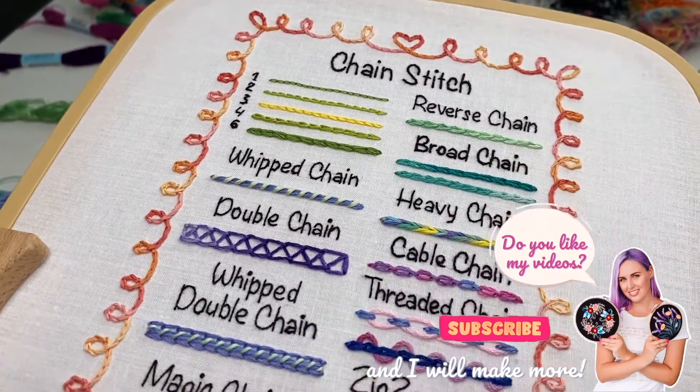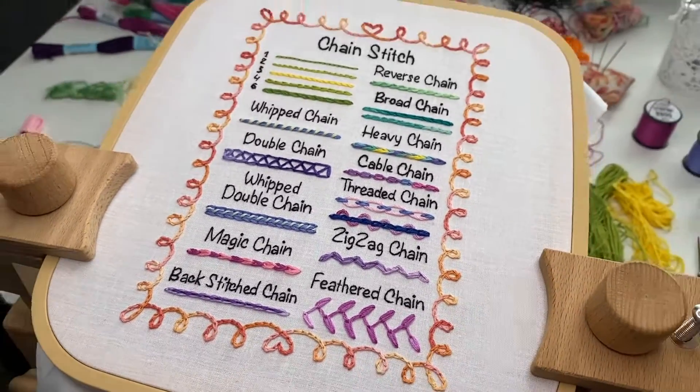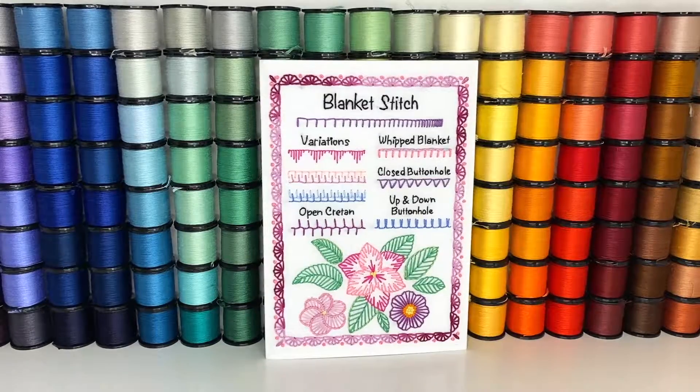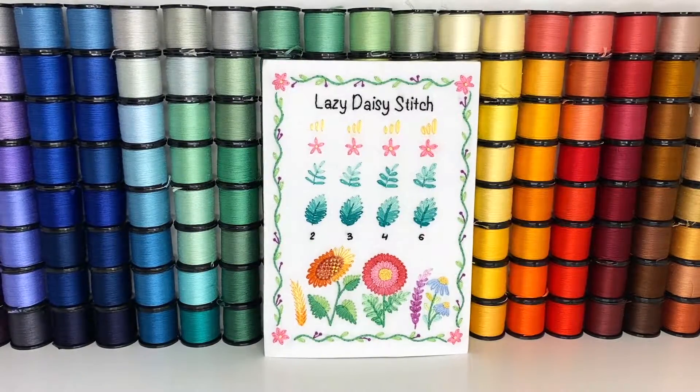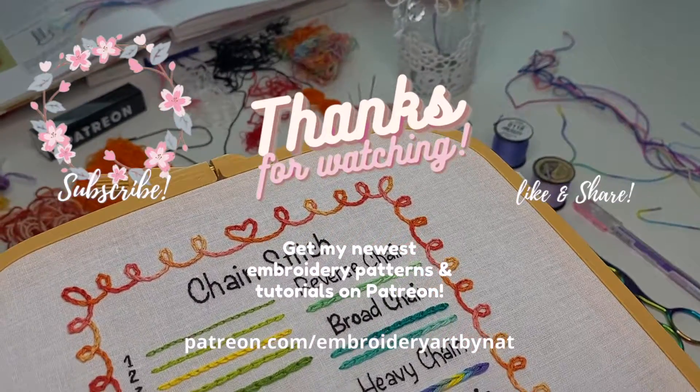If you want to stitch this sampler too, I have many samplers like that available on my Patreon. You can also find some PDFs with such samplers on my Etsy shop. All the links are in the video description below. Thank you so much for watching and see you next time.